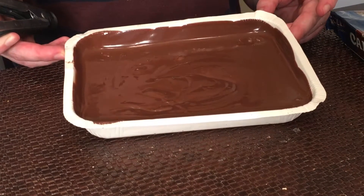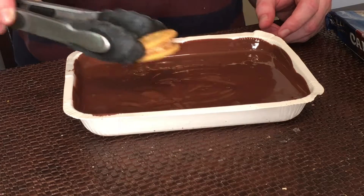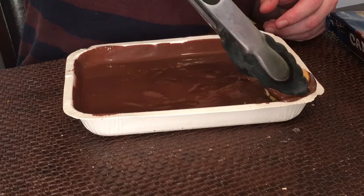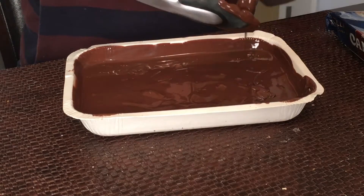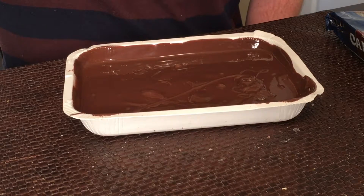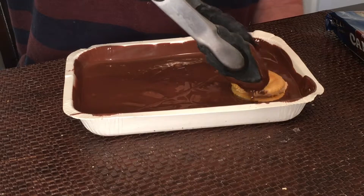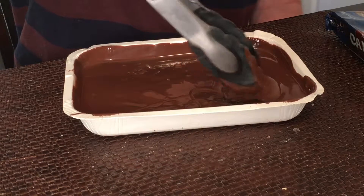The chocolate is melted down, and all that's left is to take your cookies and dip them in. Flip them to make sure they're covered, then remove. I keep mine on wax paper because the last step after you dip them all is to put them in the fridge for about an hour to help the chocolate harden. This is the last stage and these are almost ready.